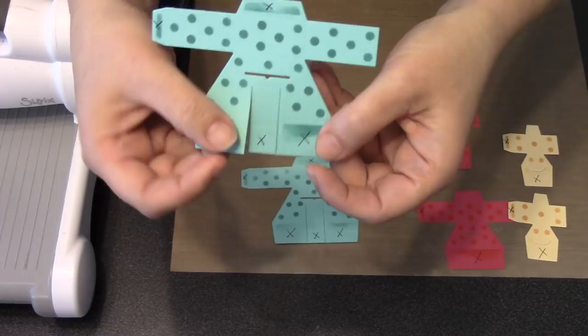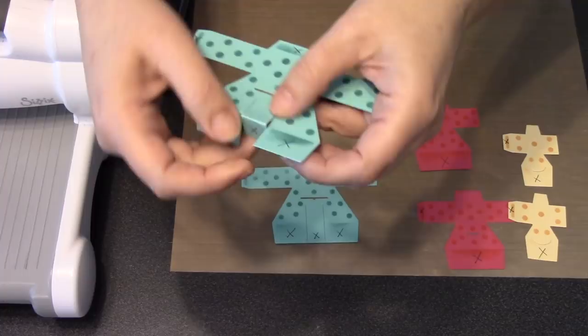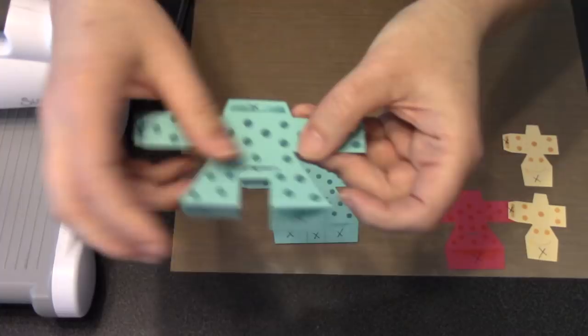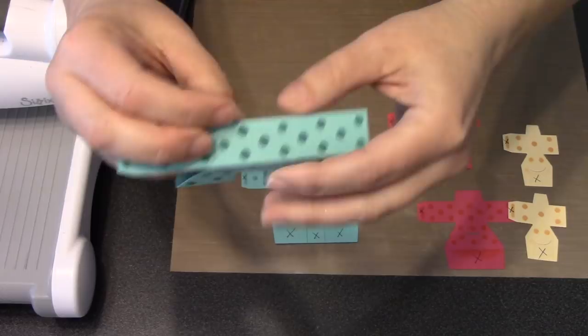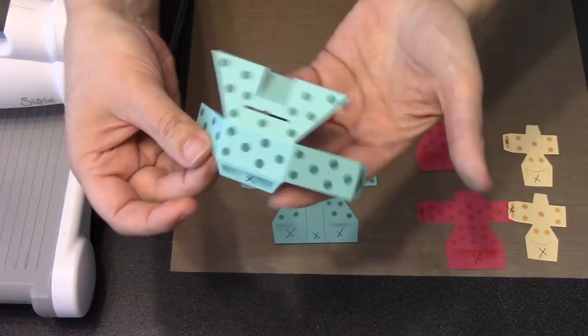Step one: make sure that center little tab is separated from the other two — if the die cutting left a little connection, just break those points. Now work every single fold in this piece as a mountain fold, meaning you fold away from you. The two outer ones are in a slightly different location than the inner one because it folds down right at the corners. There's another mountain fold, the X tab up here is a mountain fold, and the sides of the cake have mountain folds. The tab on the side is also a mountain fold — notice every single fold is a mountain fold.